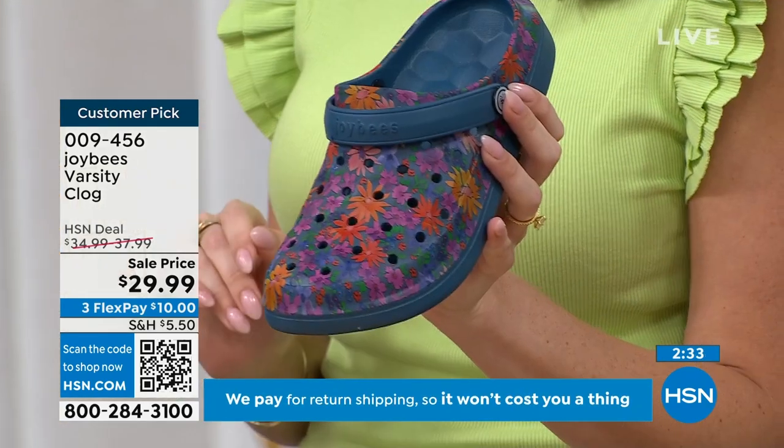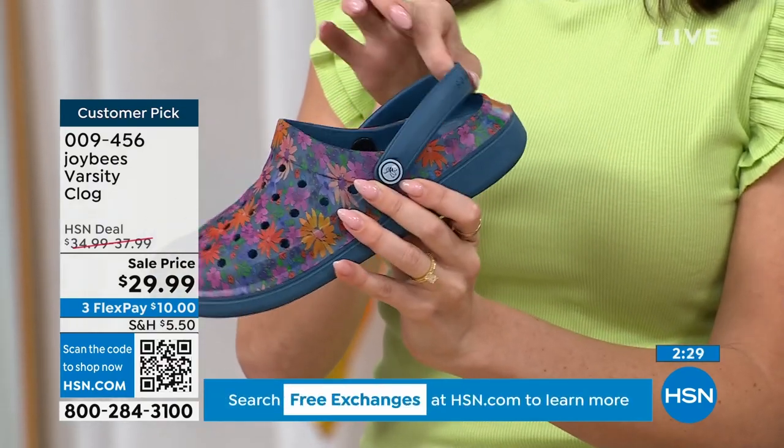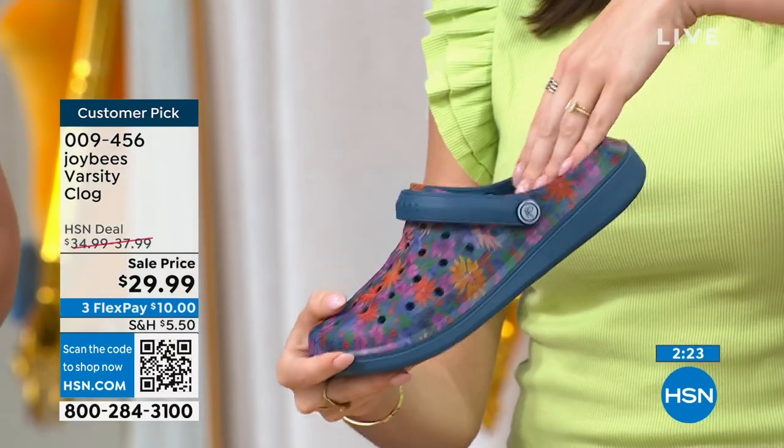Everyone loves this clog style. I love it because you have the adjustability if you want a slingback style. So that color you're holding — what color is that? This is a Navy Painterly.